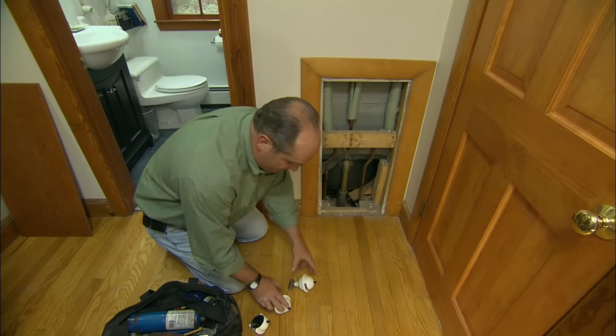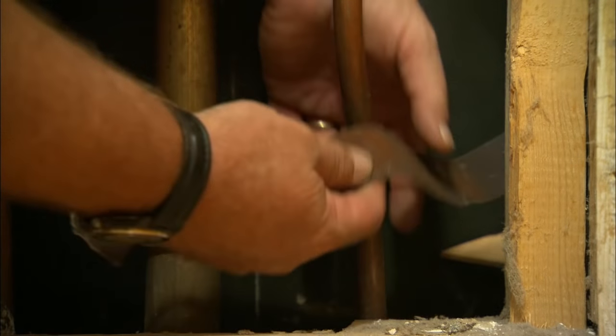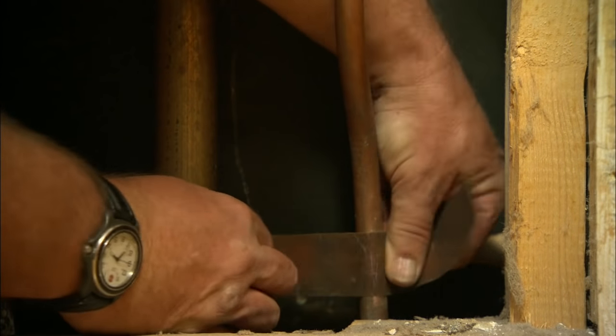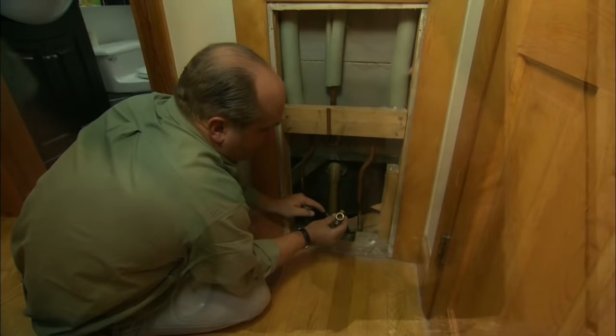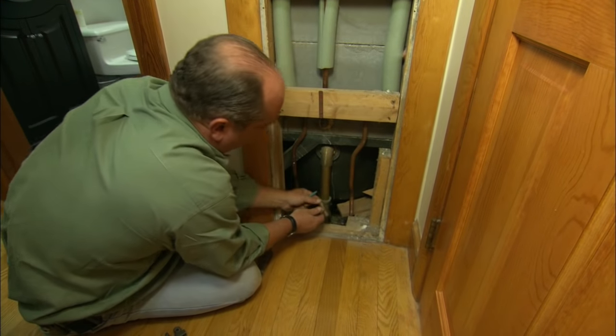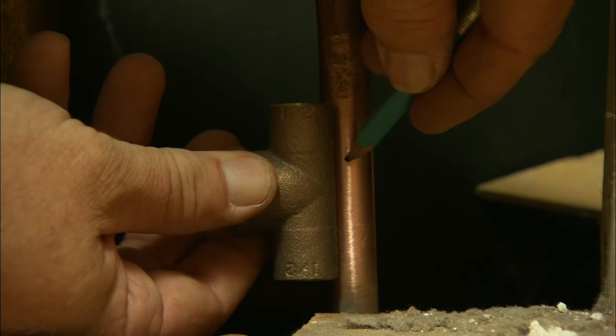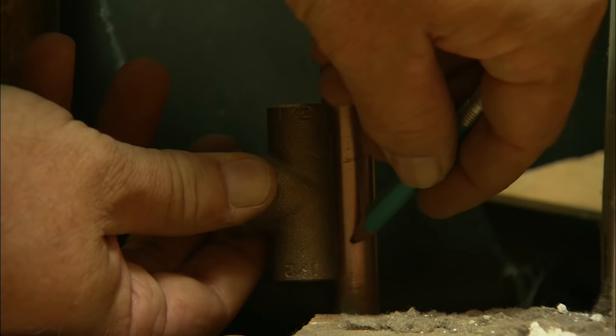What I've done is I've turned off the water and drained down the system. Now I'm ready to cut those pipes. I like to clean the pipe before I cut it. The water hammer arrestor is going to connect into this T, and the T will solder into this hot water line. So before I cut it, I want to mark it — right there, and right there.